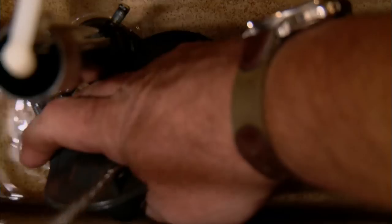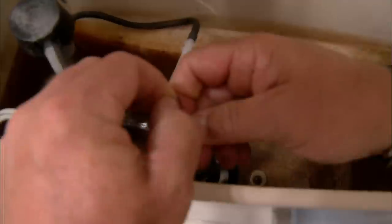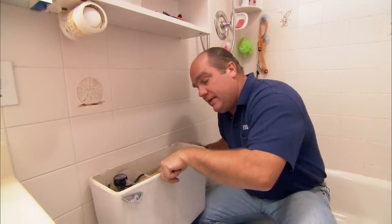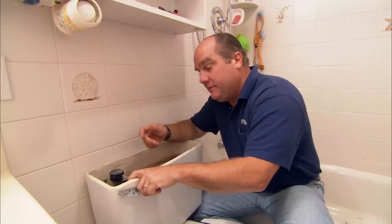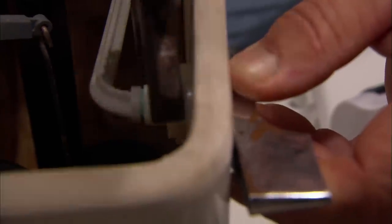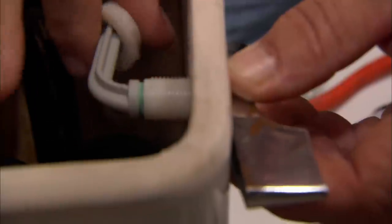The flapper is the black thing that opens every time we flush. I also want to disconnect the chain from the tank lever. Now, to remove the tank lever itself, it's one of the few times in plumbing where it's not righty-tighty, lefty-loosey — it's actually a left-handed thread. So I'm going to take the pliers and go this way, which normally would tighten it, but now it loosens it. Once the nut is off, I can remove the tank lever. Those are all the parts we have to remove.